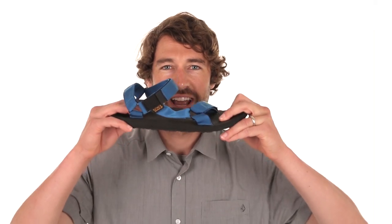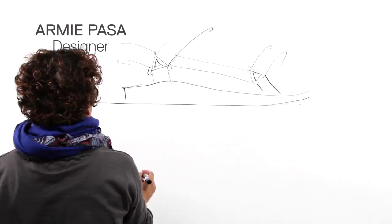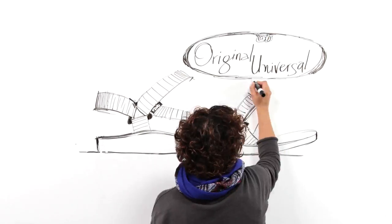Hi, my name is Seth, and I'm here to tell you the story behind the original Universal. We're bringing back the style that started it all — the original sports sandal.